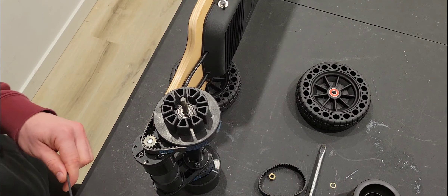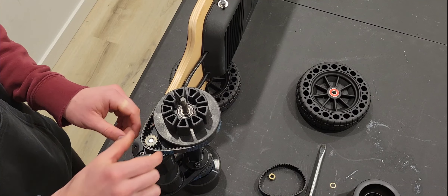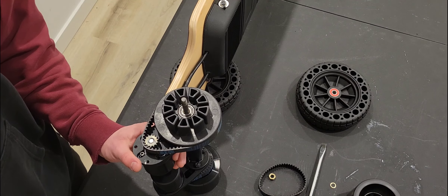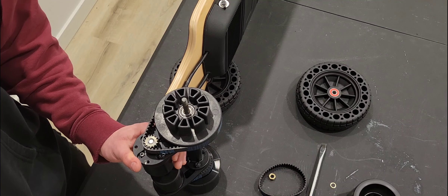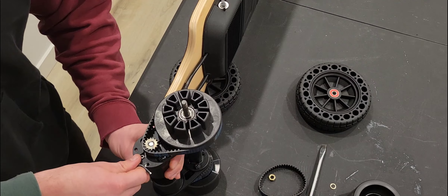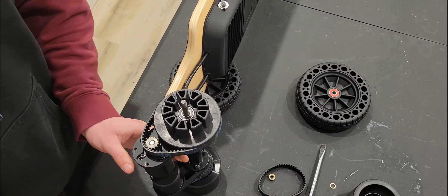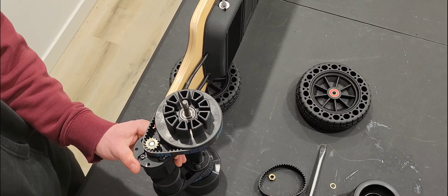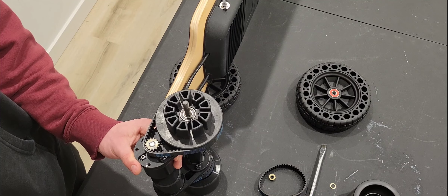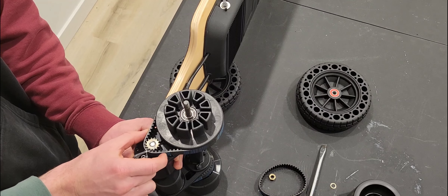That's a pretty loose belt right there. That still works and you're not going to get many belt breaks when you have it that loose, but the board is really not going to be responsive.